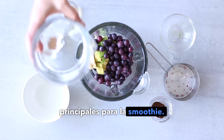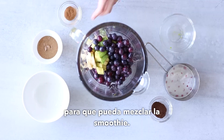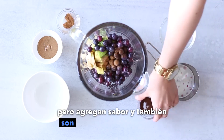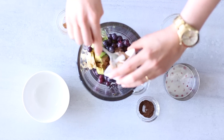Now I'll add about half a cup of water so that I can blend the smoothie up. Then I'm going to add a pinch of cinnamon and a pinch of ground vanilla powder — these are optional, but they add flavor and are also full of antioxidants.